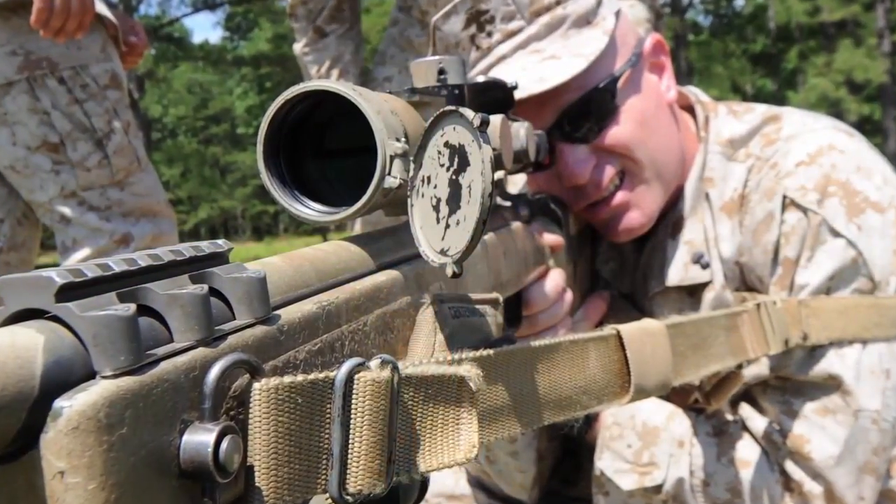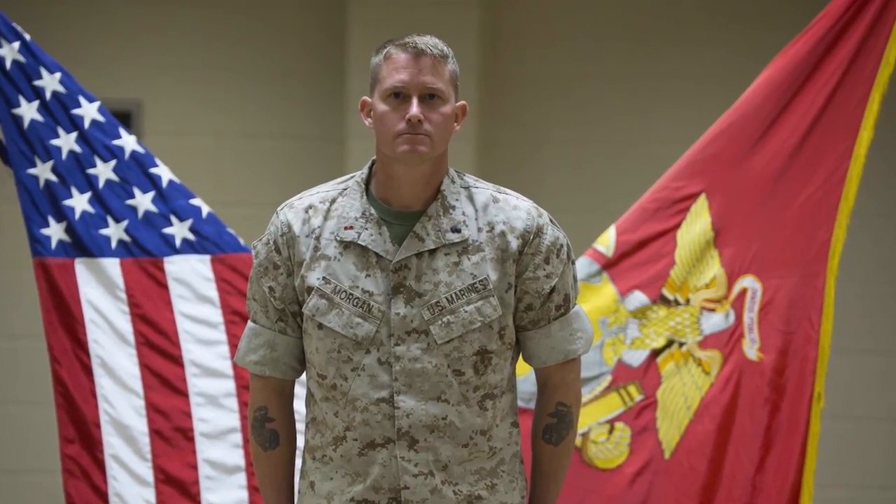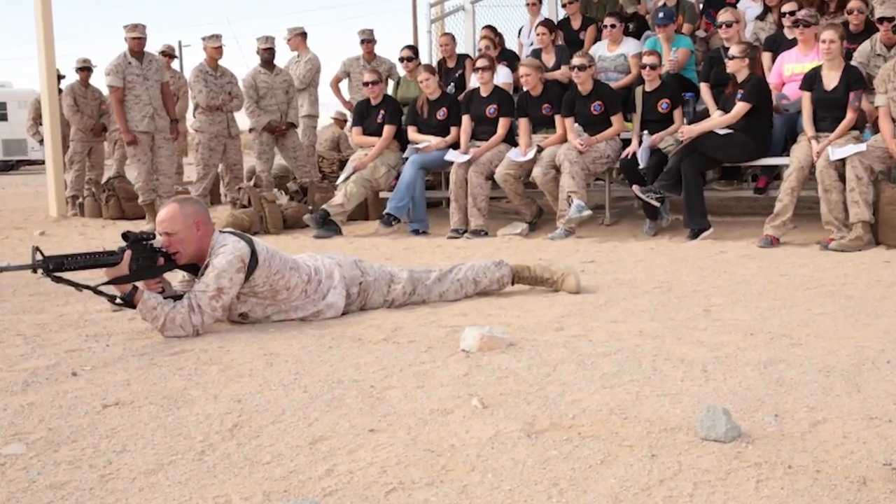We currently have 97 Gunners and 103 billets. You have people all the time that have never met a Gunner — you get pulled off to the side. People just want to take a picture with a Marine Gunner because there's only 97 of us actually in the Marine Corps out of 182,000.